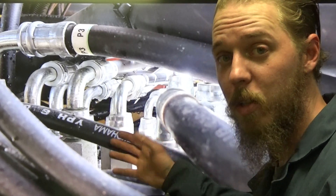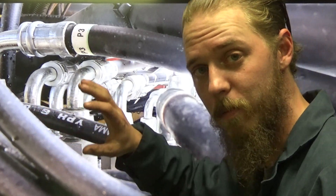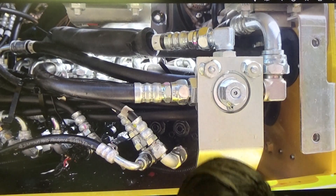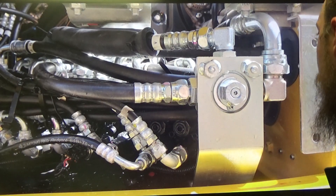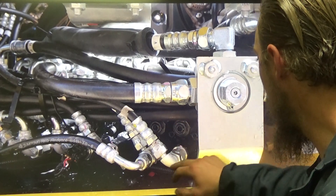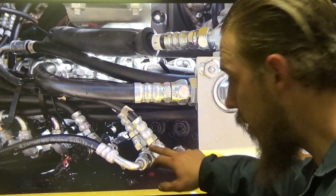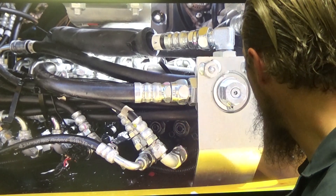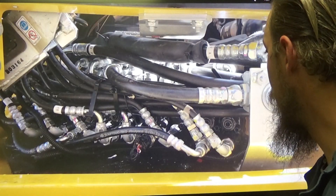Just straight aggravation. This was a new machine under warranty — not even covered in grease and soot and dirt. As we follow along we've got regular 37-degree JIC fittings, O-ring boss seals, O-ring face seals — all different sizes. Not fun. That's a bunch of fittings you need.